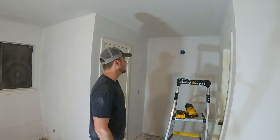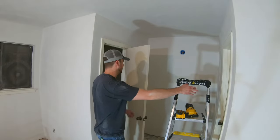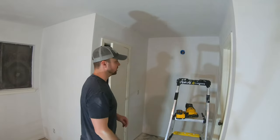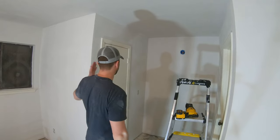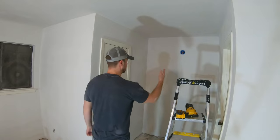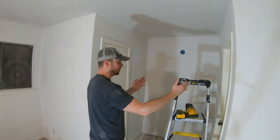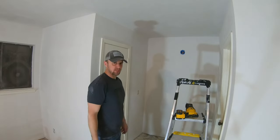I talked to my contractor and what I'm going to do is — this is a closet here and there's a bathroom there. This used to be a vanity with a mirror and I don't really feel like that's necessary. So what I'm going to do is take out this wall and this wall and just have one wall in the middle. I'll make the closet a little bit bigger and the bathroom a little bit bigger, and have room for a double vanity in the bathroom. That'll be a better use of this space.